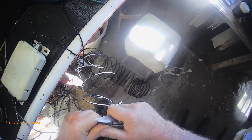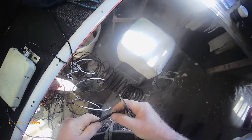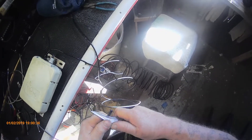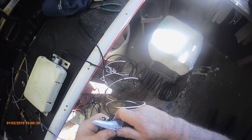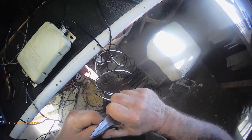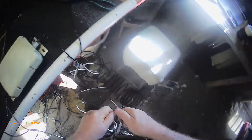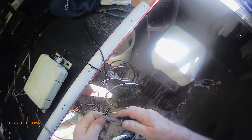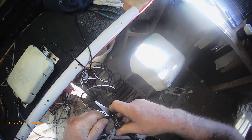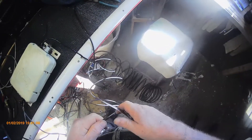You would think it would come right off. This is one of those projects that was an easy project, but it was so easy that it said, you know what, we're going to make it difficult on them. I want to make sure I don't score the wire at all with the knife, because it'll get a weak spot and we don't need a weak spot. There we go.